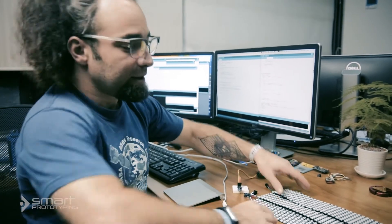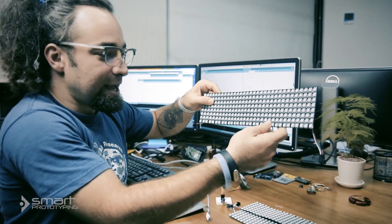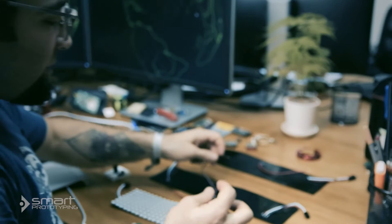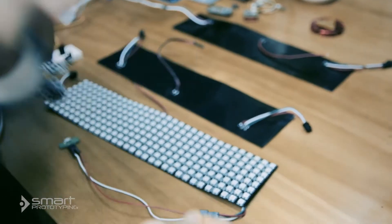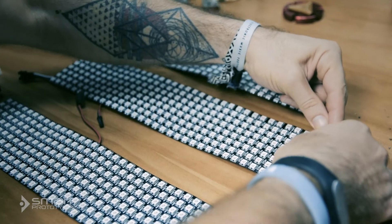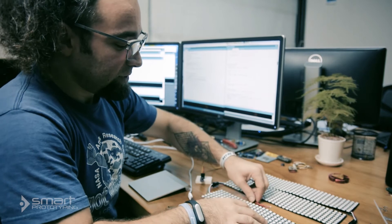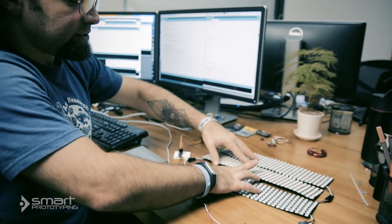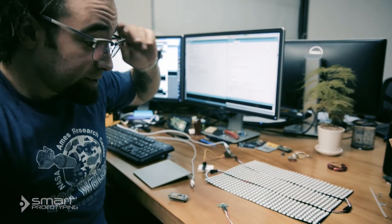Next up, we are going to take our addressable LED arrays and chain them together. Since we've got extra wire harnesses on the back with power and ground, it's a good idea to isolate them so we don't accidentally short anything out. That is a 768 WS2812 — or NeoPixel if you will — LED array. Easy peasy.